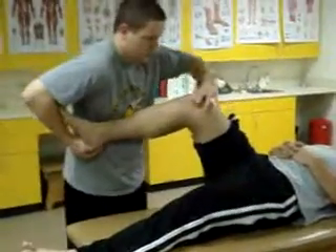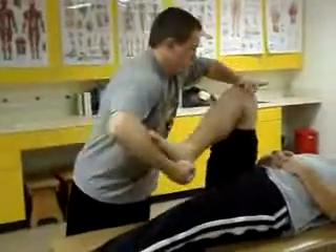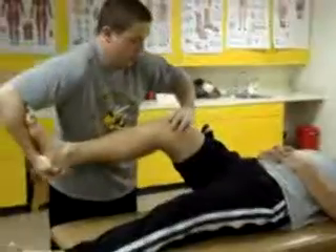Passively internally and externally rotate the tibia while moving the knee in a figure 8 motion. Positive for meniscal damage if clicking, locking, or pain is present.